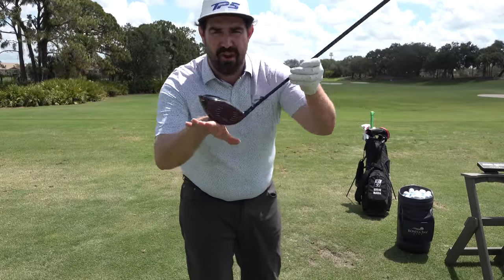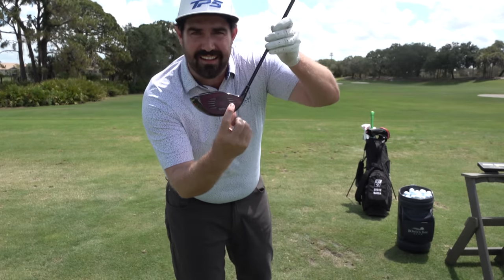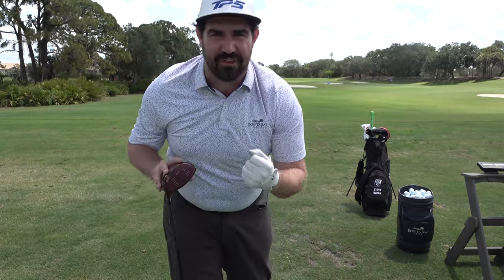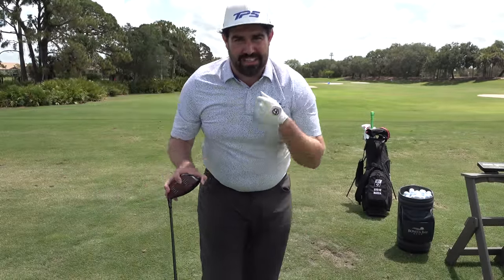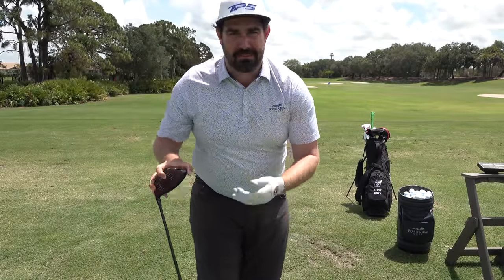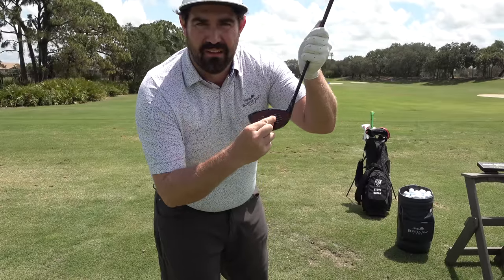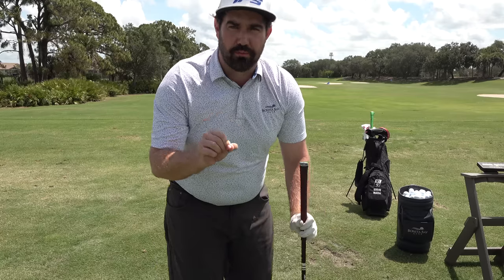You're not going to have a particularly stable face. What tends to happen is you end up hitting out of the heel, and the heel isn't the best place if you want great energy transfer. You're not going to get bang for your buck — if you've got a pretty good club head speed, you're not going to get that energy into the ball when you're hitting off the heel. So check this and see if it's one of your problems.